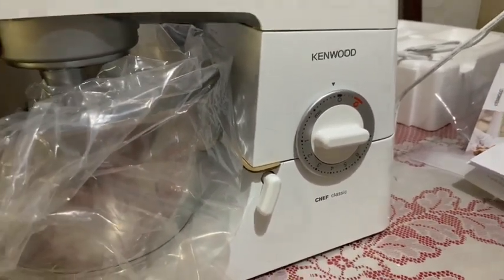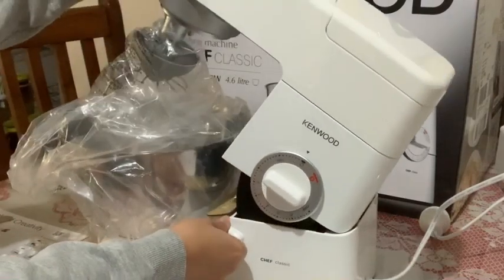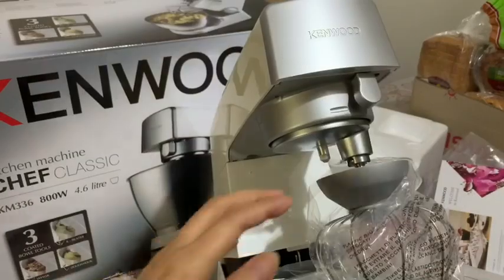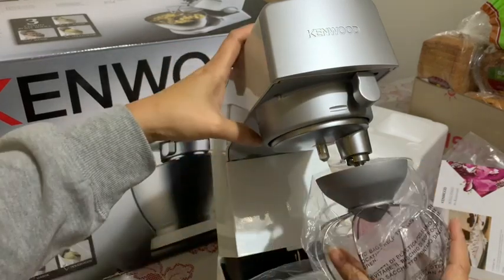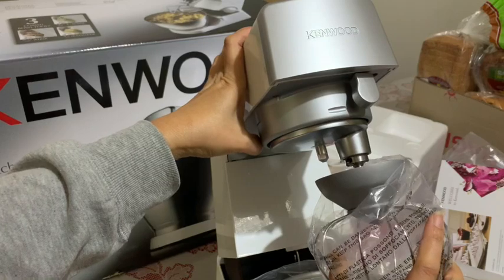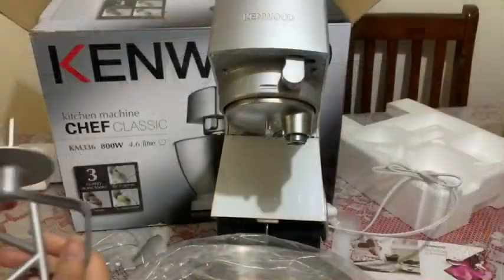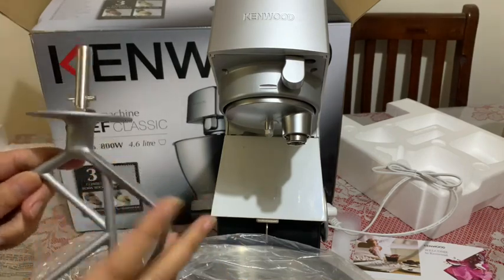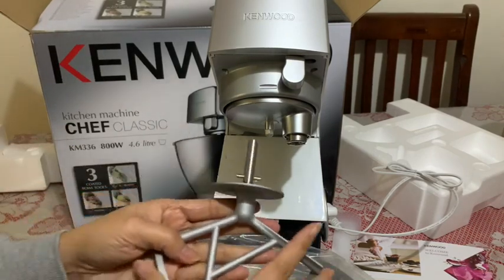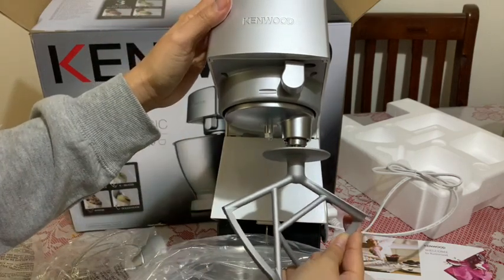You can turn this clockwise. Push up and turn. If you want to use this beater, you need to push up and turn.